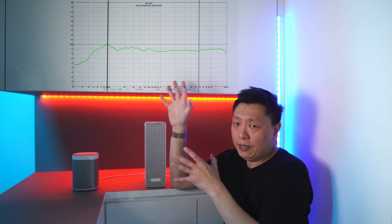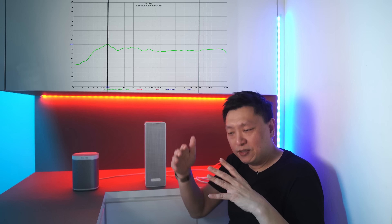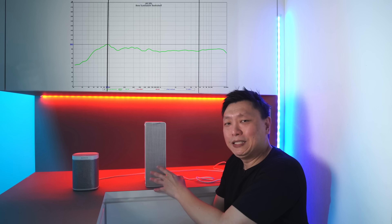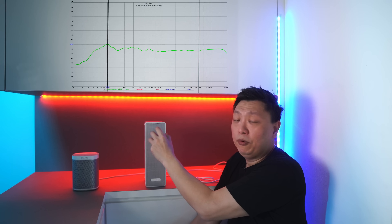I did some frequency sweeps and measured the frequency response of both speakers. Looking at the frequency response curves: the IKEA Symphonics bookshelf is shown in green. If you look at the green curve, there is a peak at about 90 to 95 hertz. The fall-off below 90 hertz is pretty quick with a steep slope following that. The 2.75-inch speaker cone is not going to be putting out much bass, so that peak at 90 to 95 hertz is probably being augmented by the port to help with bass response.